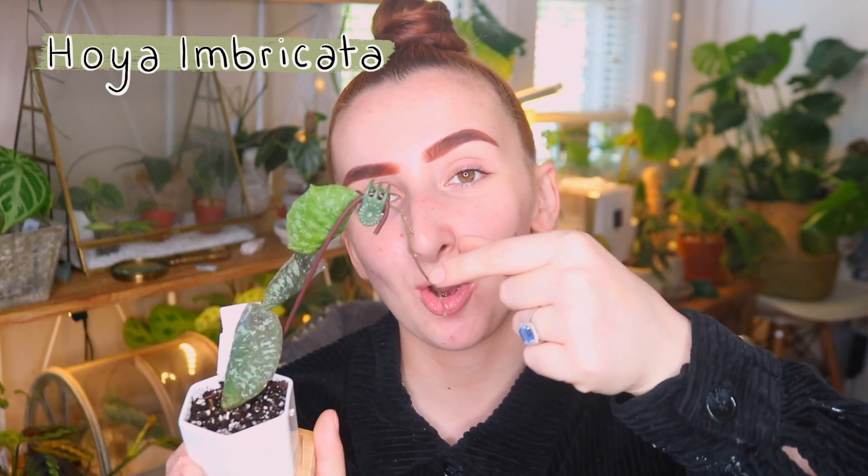So yes, this is the Hoya Imbricata and I'm so happy to have this. The picture only had two leaves so I got three, and that makes me really happy. Keep on keeping on, Crystal Star Nurseries.